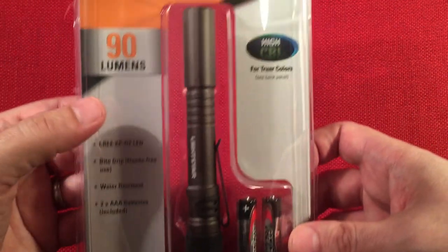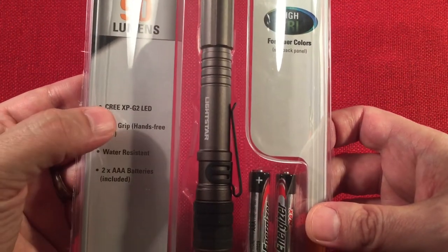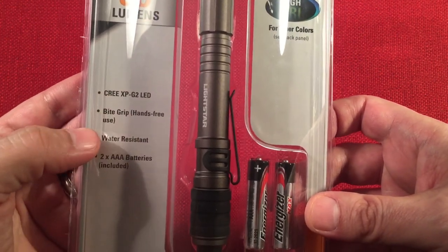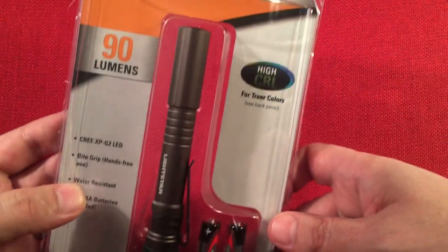So here's the packaging: 90 lumens, runs on a Cree XPG2 — a very universal LED used across many different light types. It has a bike grip, it's water resistant, and comes with batteries. Not bad.